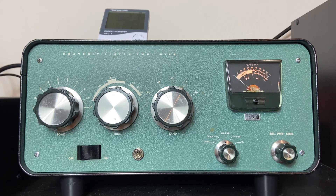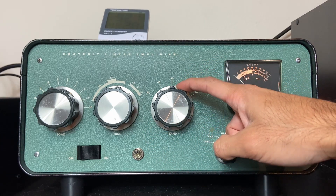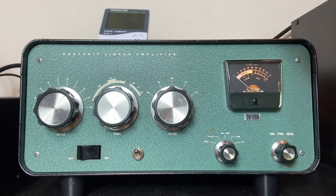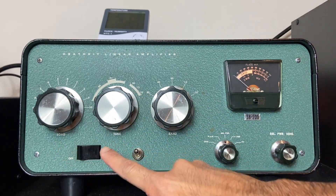The very first thing is to check your power, then check your frequency. Right now I'm on 20 meters, I'm on 14 megahertz, so I should set the band knob right here to 20 meters. We forget about this knob from now on — that's it. Now we're going to look into these two other knobs, which are load and tune.